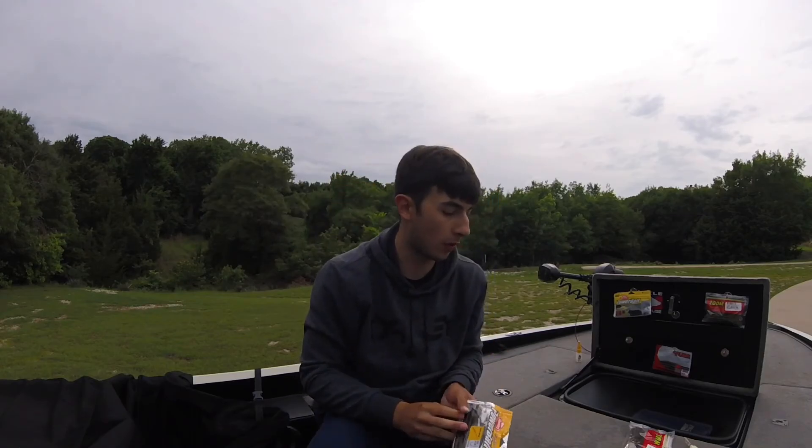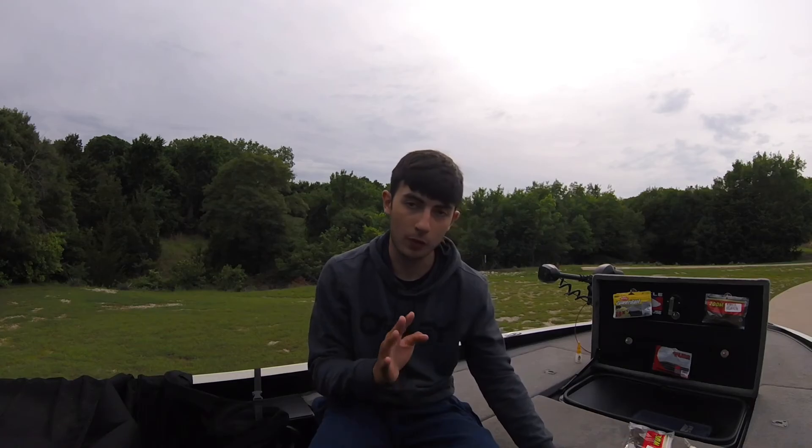For the power worm or any big worm on a Texas rig, I like to throw fifteen pound fluorocarbon — you can go up to seventeen or twenty. I usually throw fifteen to seventeen for any bottom baits, creature baits, or worms. Some people throw twenty, but fifteen works great for me. All four of these setups — crankbait, jig, trick worm, power worm — are fluorocarbon by the way.